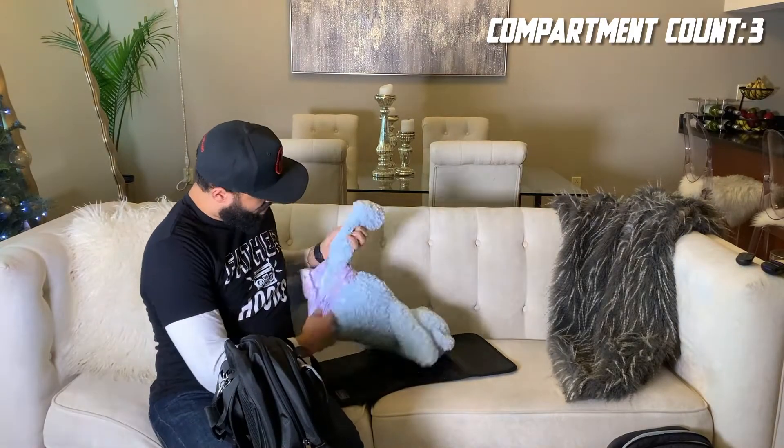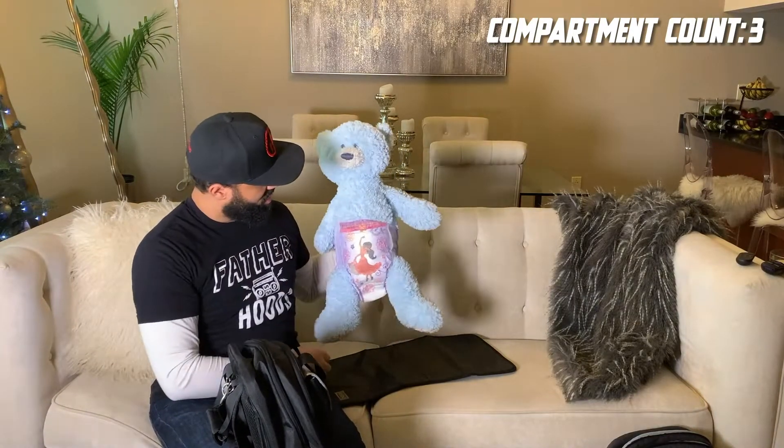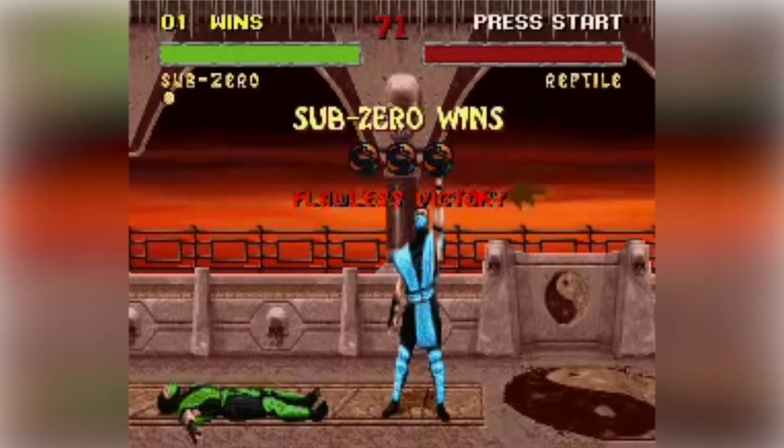So real fast — boom, boom. And our little boy is ready to go. As you can see, our pull-up game is flawless. Flawless victory. So that's that part of the equation.